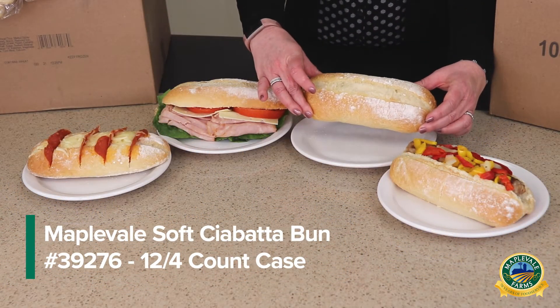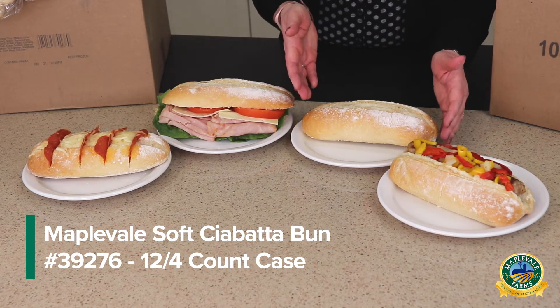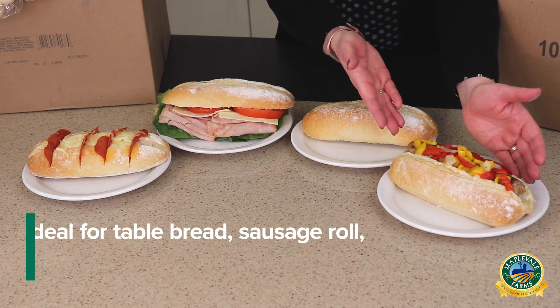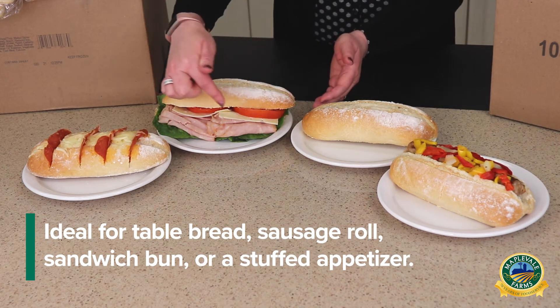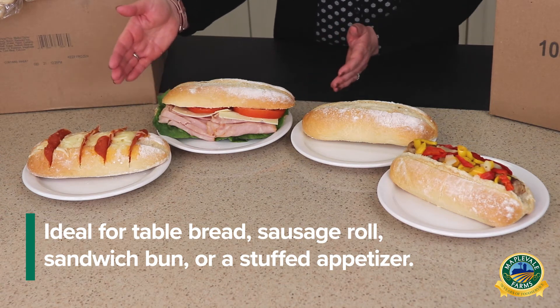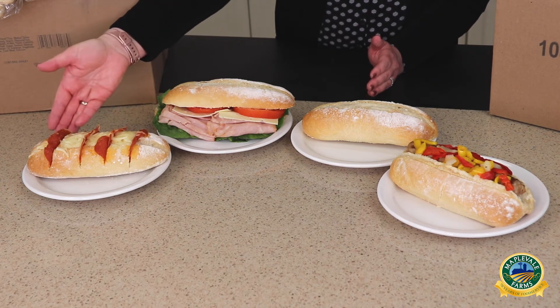The Maplevale soft shavada bun has table bread, split down the middle and serve as a sausage bun, split along the edge, serve as a sandwich, or split diagonally, stuffed with olives or pepperoni and cheese.